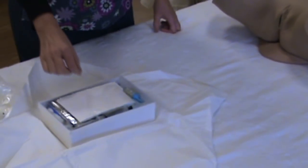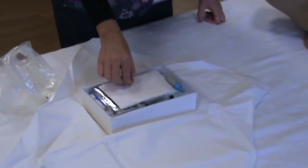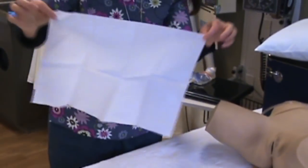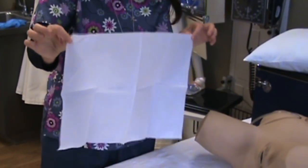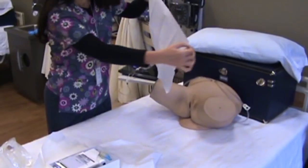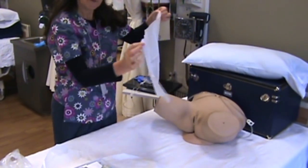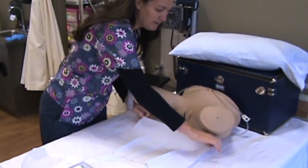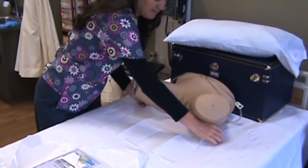The next thing we're going to do is take the top sheet by the very edge. The two edges that you touch are going to go under the patient. This side is shiny and this is flat, so we're going to put the shiny side on the bed. Just ask your patient to lift up and place it under them.